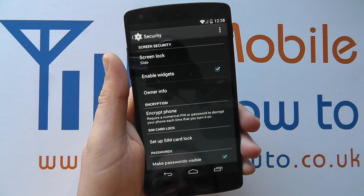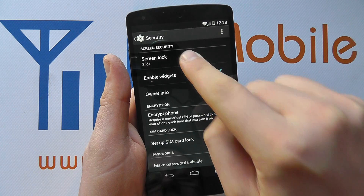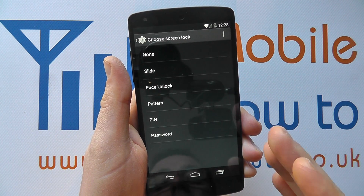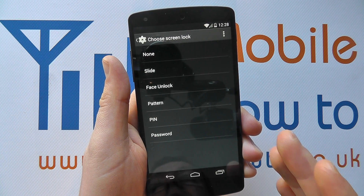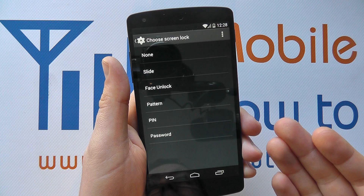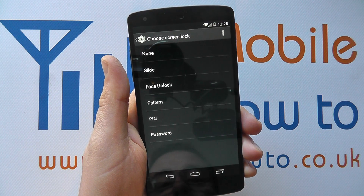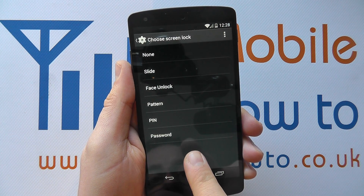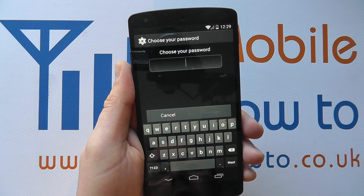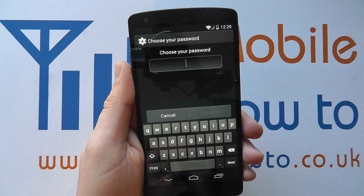It will be currently showing your current security method. If you tap on that you'll get presented with a list. If you don't get presented with a list immediately, you're likely to have to enter your password, pin, or pattern to be able to access this menu — it's like a secondary security check. Now one of the options we have here is Password, so if I tap on that it gives us the opportunity to choose your password.